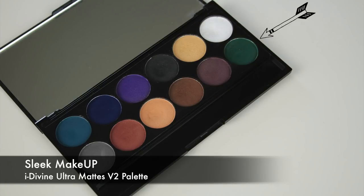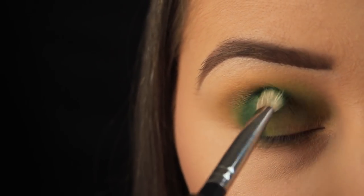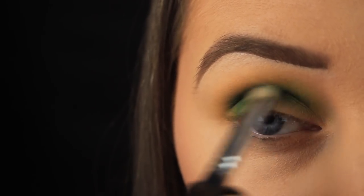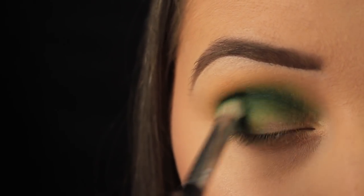Next then, I'm using one of my favourite drugstore eyeshadow palettes, the Sleek Ultra Matte Volume 2 palette, and I'm using that deep green now to add some depth to this look. And as you can see already, there's absolutely no comparison between this and the previous shadow — the quality of the Sleek one is much superior, it's so much more pigmented, and it just blends easier.